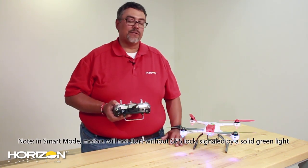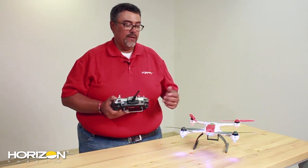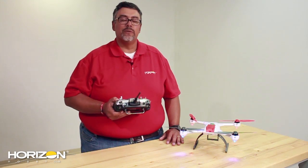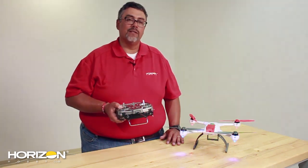All that's left now is to take it outside and check that your throttle cut works — that'll be on your trainer button — and you'll be set to go. We hope you enjoyed this video and hope it helped you set up your DX7S.